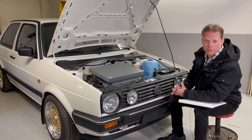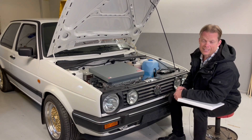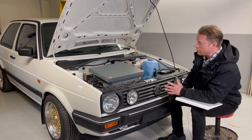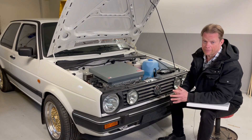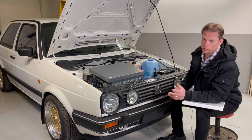Hello guys and welcome to this video. I will try to make this one a little shorter than I normally do. So it's now time to take this to the motor vehicle inspection that we have here in Sweden, and you can pretty much do this in two ways.